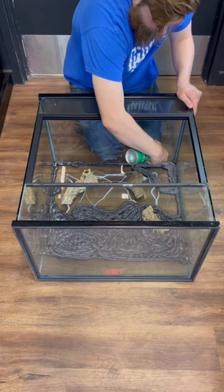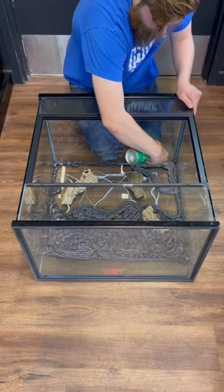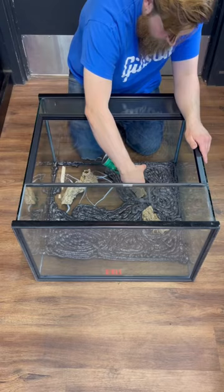I added a few pieces of cork bark, but that's completely optional. The random patterns create crevices for plants to climb.